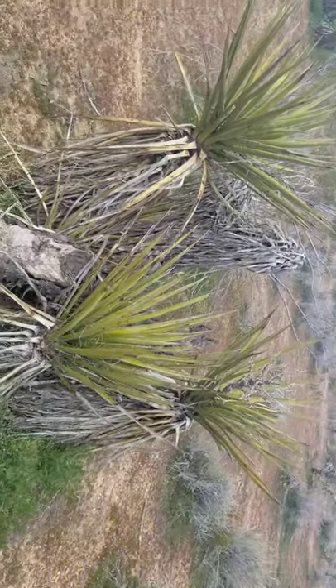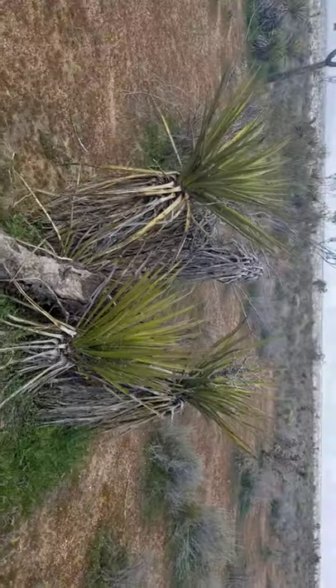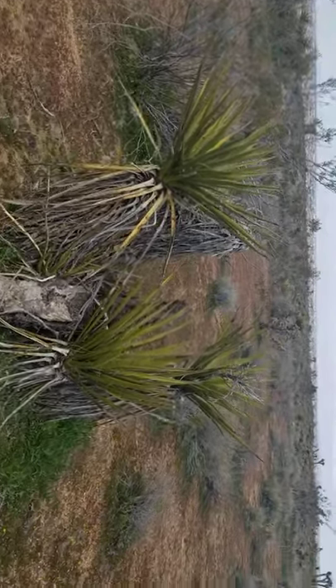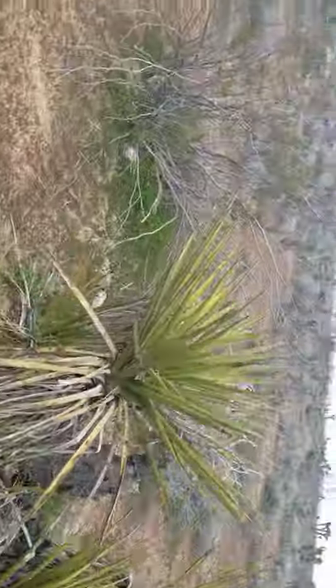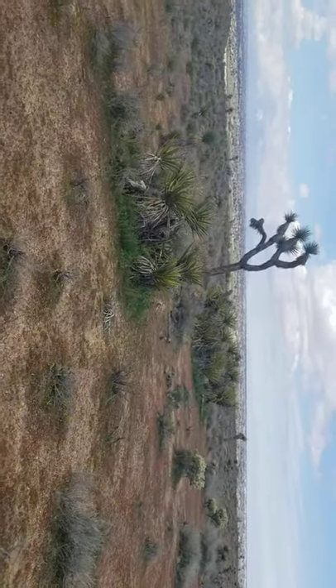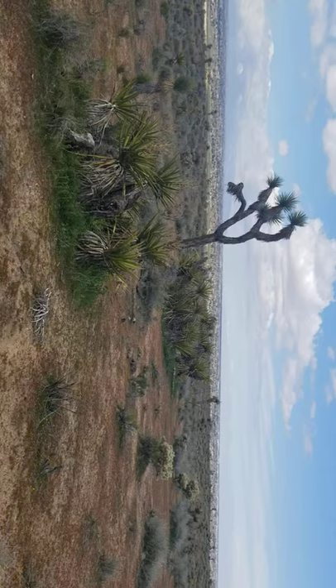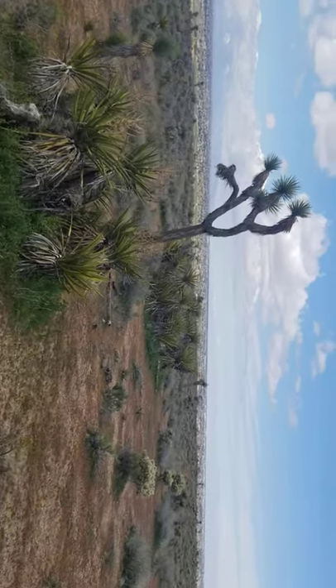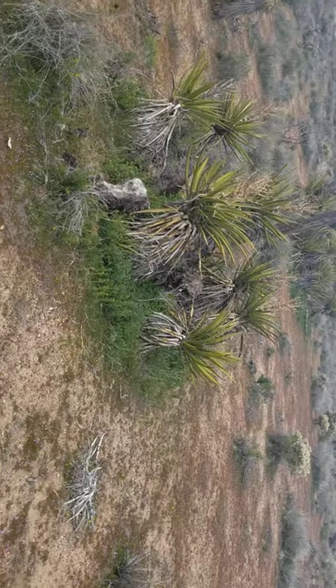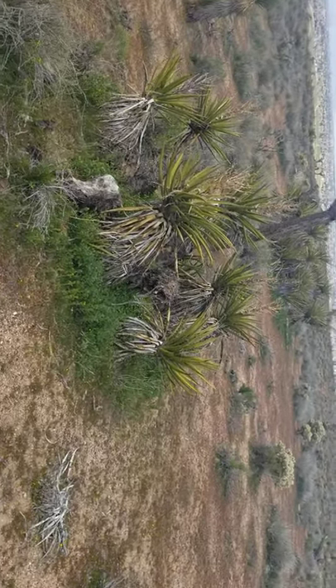Everybody's favorite — Yucca schidigera, Spanish dagger, soap tree yucca. There's one clump here, and let me show you this other one next to the Joshua tree, because here are the two indicators right next to each other. So there's your Yucca brevifolia, the Joshua tree, the tall one. And this guy here is the Yucca schidigera, our Mojave yucca.